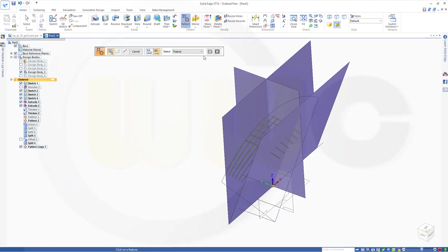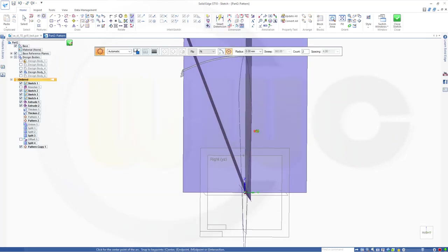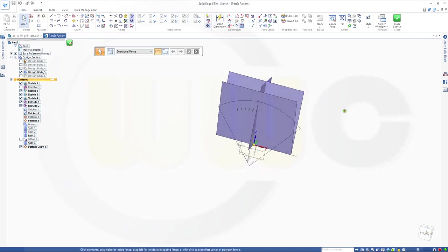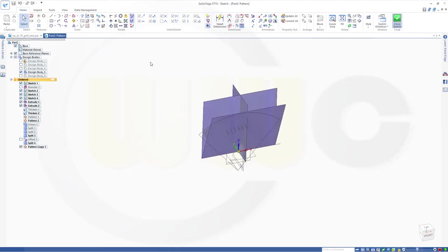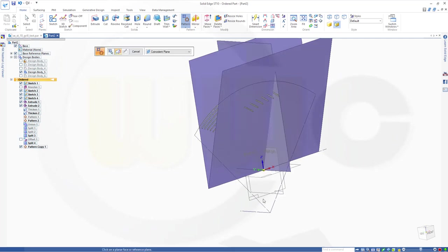Now I want to put that on that surface. So go for single. Select this one, and the plane should be that one. Go for partial circle. Go here, go up in this direction. Two instances, again 21 degrees. Close sketch. Finish.